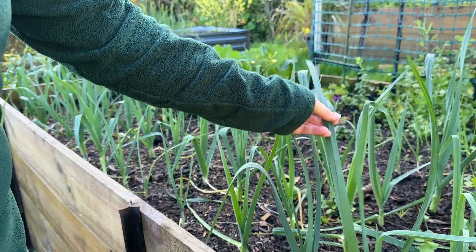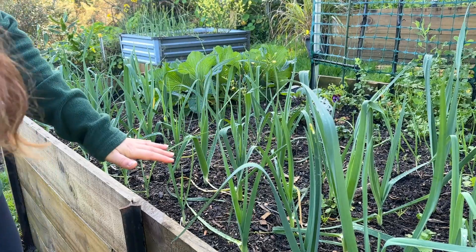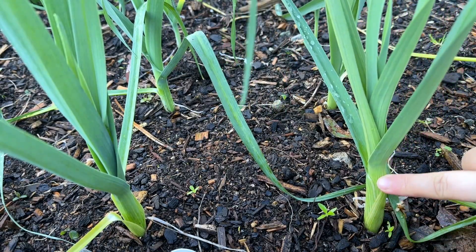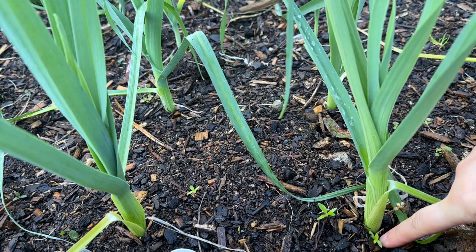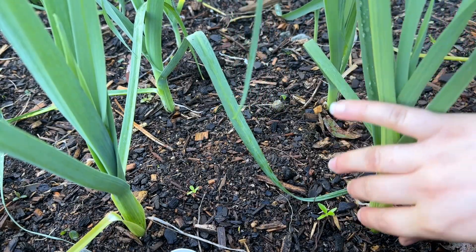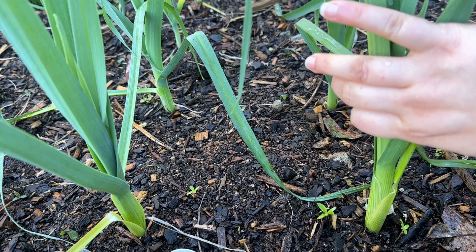Here we have my leeks and they are growing really well. Last year I had a fantastic leek harvest and I'm hoping the same happens this year. Soon I'll need to mound them up — as they grow tall, you want to mound soil up around them to get that nice long white bottom piece. Not only do we plant them deep, but mounding up further helps. I have a couple of bags of compost already so I'll mound them up probably to here, to keep them growing nice and thick. We love our leeks — creamy cheesy leeks with roast dinner on Sundays, so good.